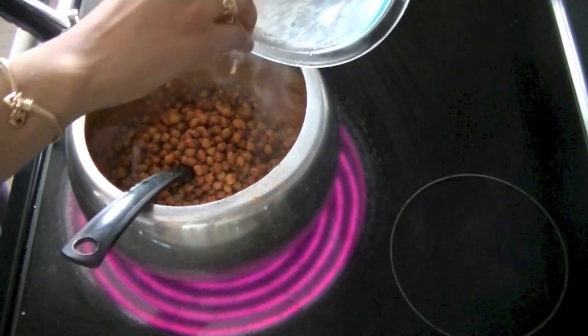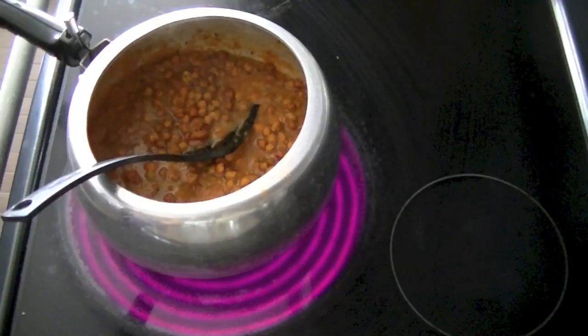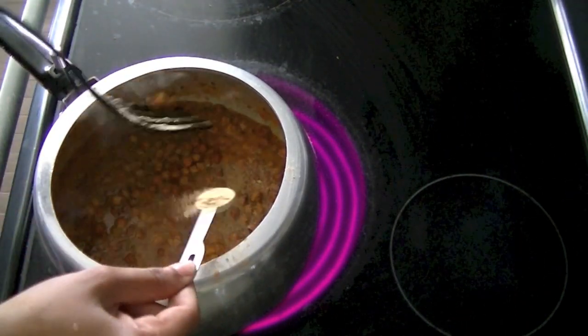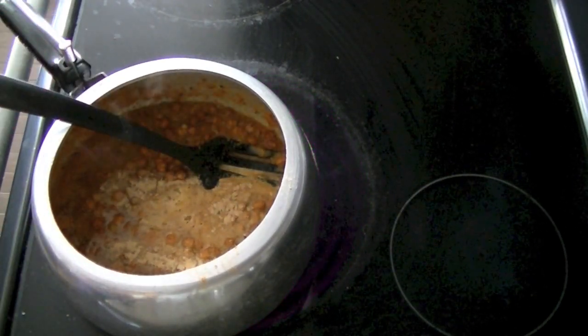We are adding Kassuri Methi and water. Mix it well. Then you can add some hot sauce.